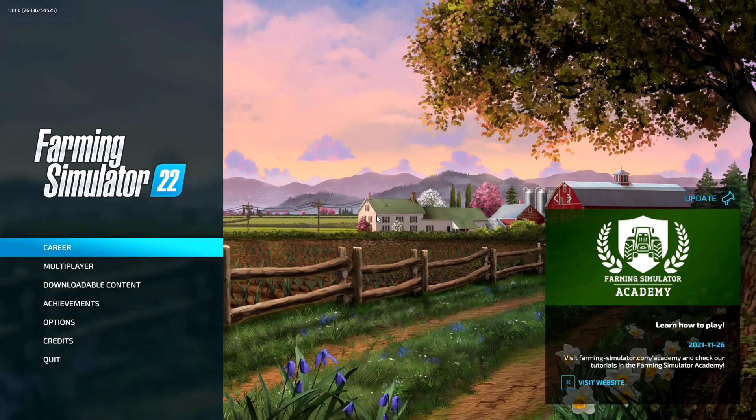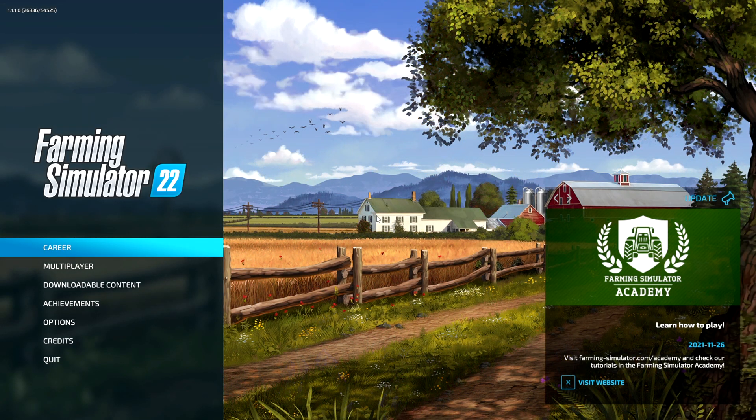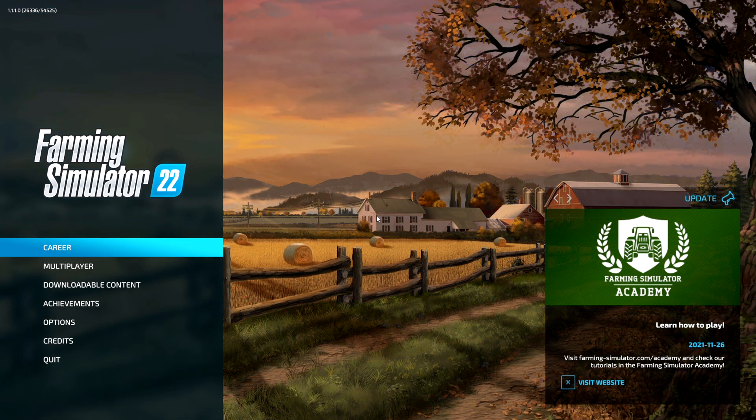How's it going guys? Welcome back to another how-to video. In today's video, I'm going to be showing you how to set up your steering wheel for Farming Simulator 22. I'm going to be using my Logitech G29 for this tutorial, but this method should work for most wheels on the market. Please make sure to give me a thumbs up if you find this video helpful. With that said, let's get straight into it.